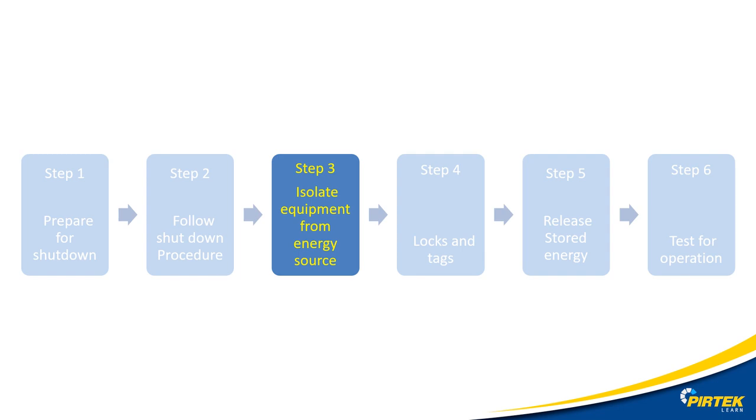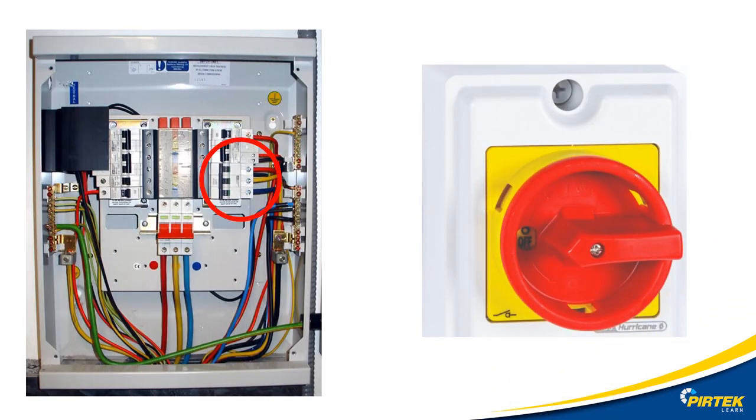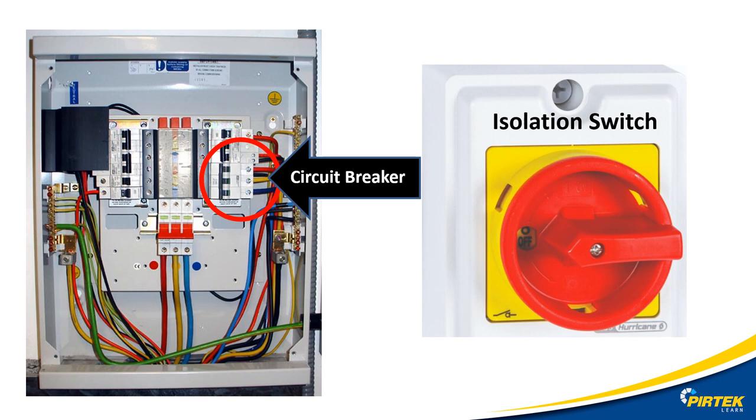Step three: isolate the equipment from the energy source. This compressor is hardwired to the distribution board. There is a main isolation switch near the compressor and a three-phase circuit breaker switch on the distribution board. Here's what they look like: the isolation switch near the compressor and the three-phase circuit breaker located inside the distribution box.